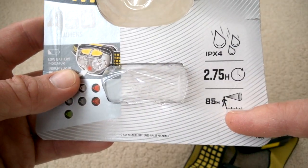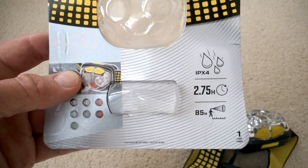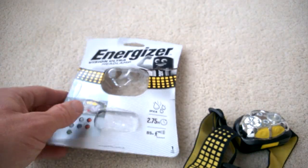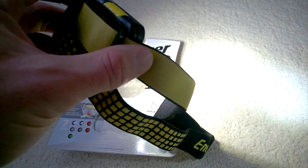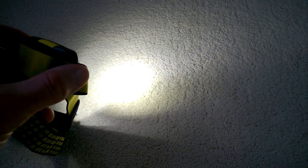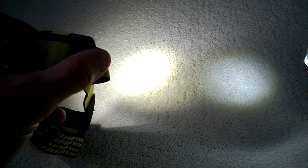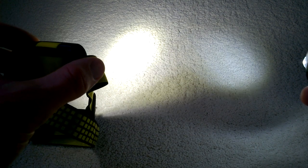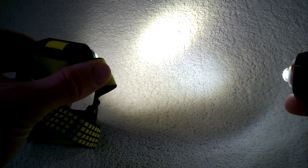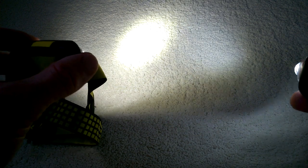It's supposed to have an 85-metre beam, and IPX4 is good because you want to be able to use it in rain. Unfortunately this one has quite a yellow light compared to previous ones — you can see it's actually quite a yellow colour, which I don't like. I prefer a nice white clean colour for the LEDs. It's definitely brighter than the previous one — it's supposed to be 450 lumens but I'm not sure it's really there, though there's definitely a good beam.